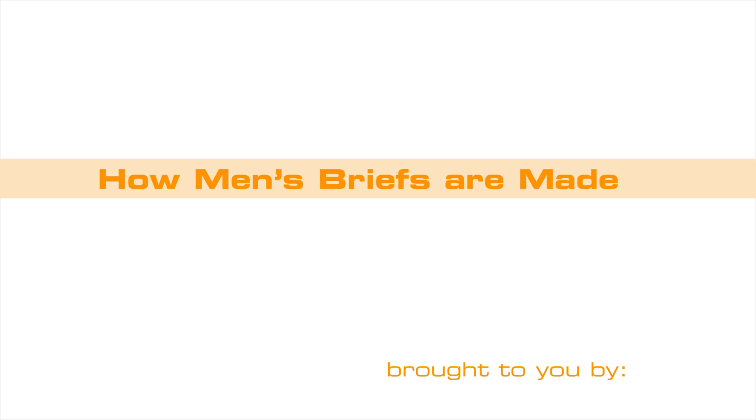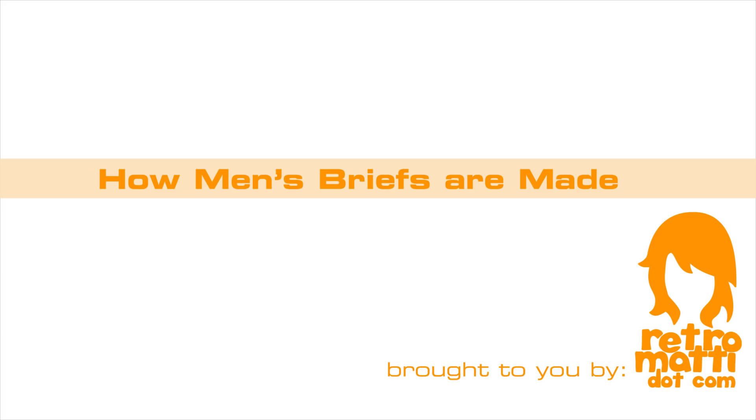Most people in the world wear underwear, but did you ever want to know how they are made? Hi there, I'm Matty from RetroMatty.com and RetroMattyAthletics.com. We are a small Canadian company that designs and manufactures retro-futuristic underwear in a variety of colors and styles for all genders.